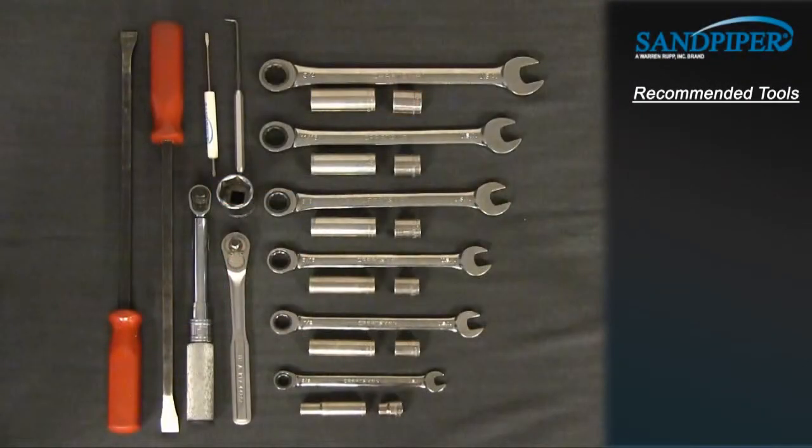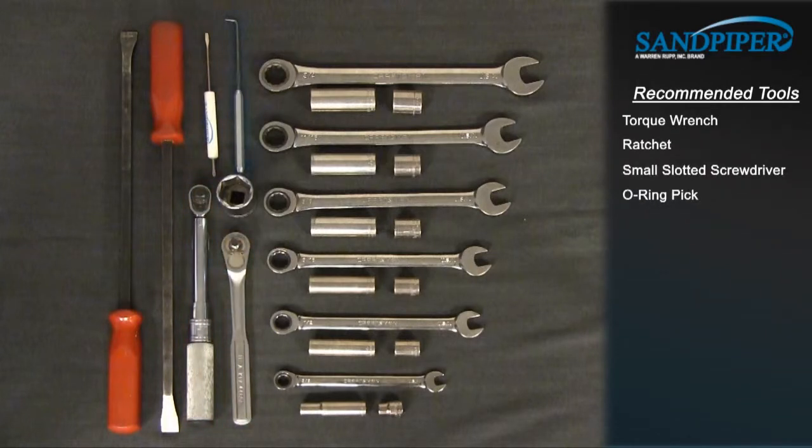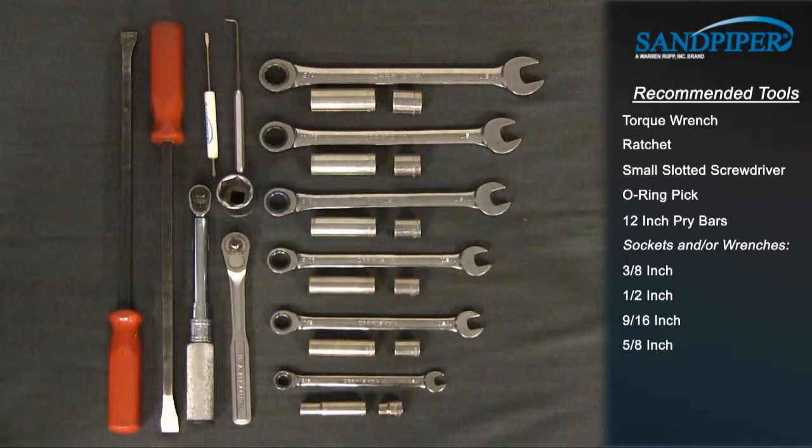These are the recommended tools used with the rebuild. While the sizes may change based on the model, the type will remain the same: torque wrench, ratchet, small slotted screwdriver, O-ring pick, 12-inch pry bars, sockets and/or wrenches in sizes 3/8, 1-1/2 inch, 9/16 inch, 5/8 inch, 11/16 inch, 3/4 inch, and 1-5/16 inch 6-point socket.